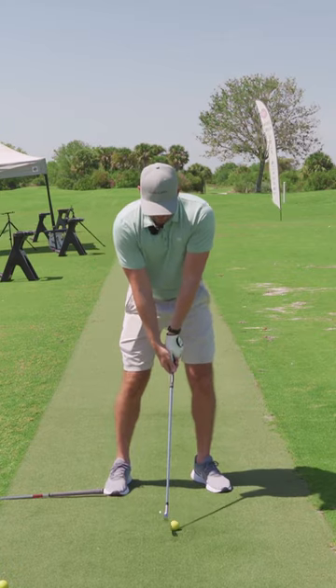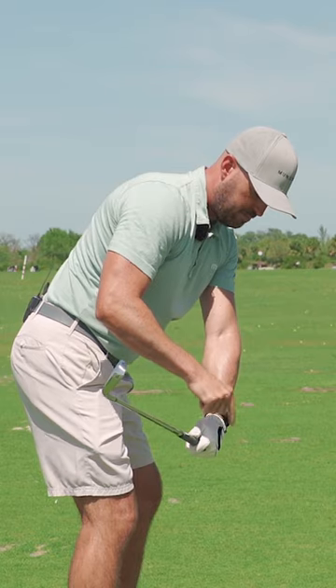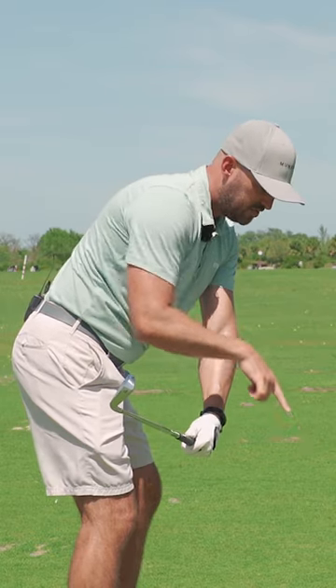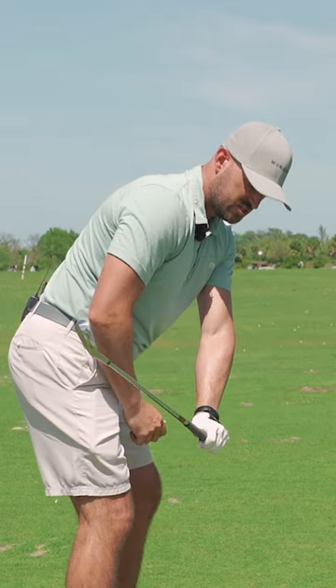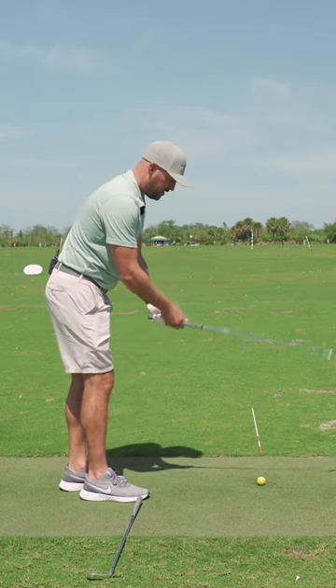So for me in particular, up to the top, twist it down to there. I feel like my left glove logo points a bit more down towards the ground versus up. That's what I feel, and I'd love to have some kind of micro feel like that for you as well.